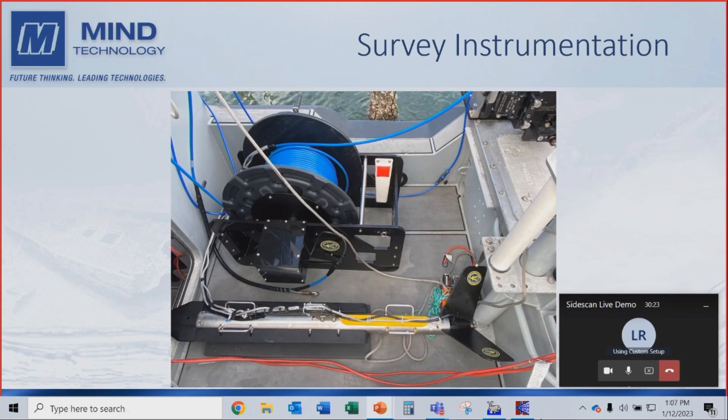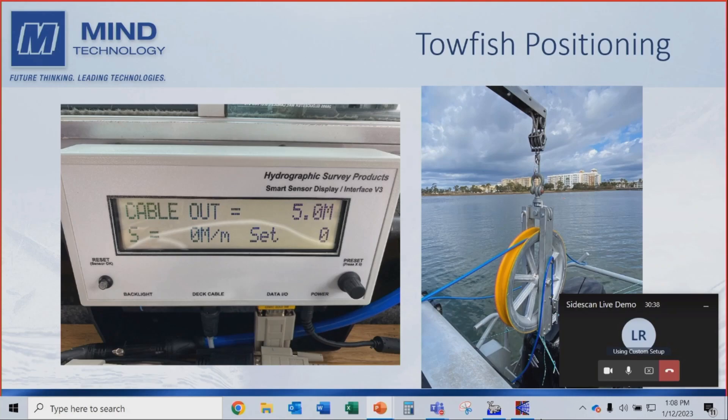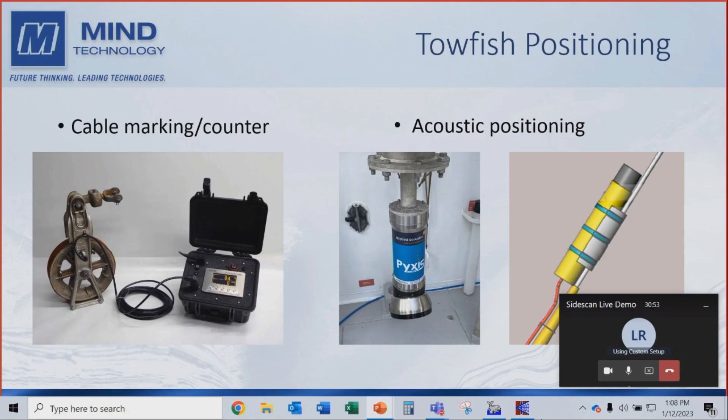We're using a cable counter for cable-out measurements and the hydrographic product system. For towfish positioning, there are different ways to position a towfish — you can mark the cable and run a cable counter to calibrate it, or use acoustic positioning. We're using an ultra-short baseline acoustic positioning system with a beacon on the actual towfish. The yellow beacon is tied on the towfish cable, though we're not using that positioning system today.